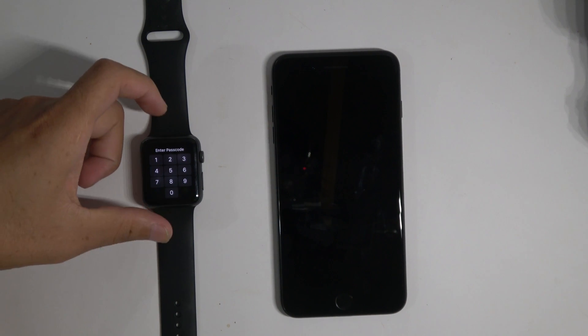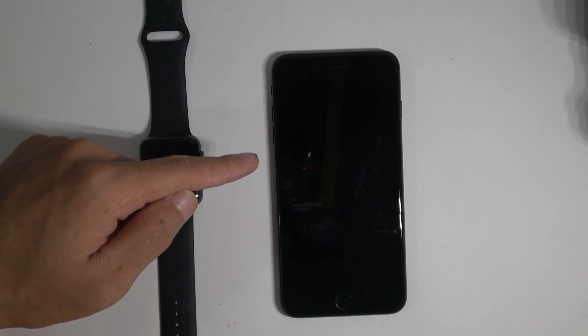What up, it's Zach here and in today's video I'm gonna show you how you can basically reset your Apple Watch and set it up with a new iPhone.